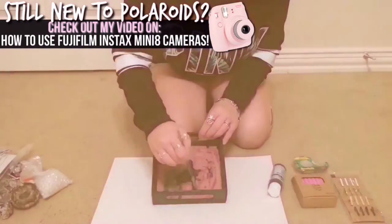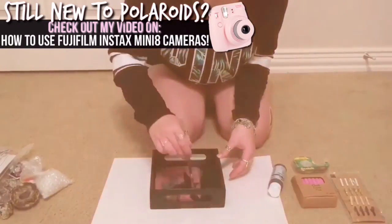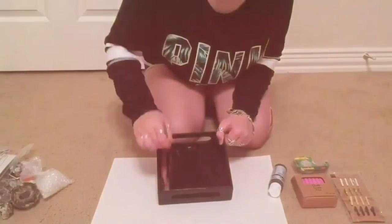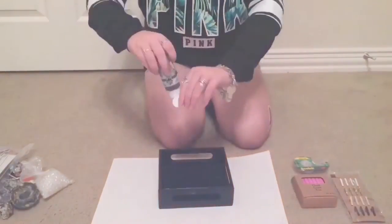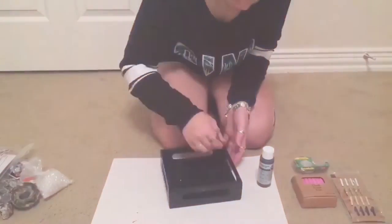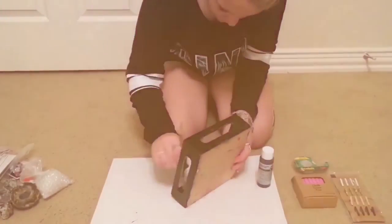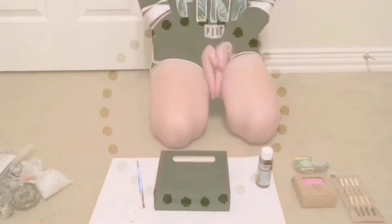The first step in this DIY is to take your black chalk paint and fully paint your tray. Once you've completed this step, it's just time to wait for it to dry.